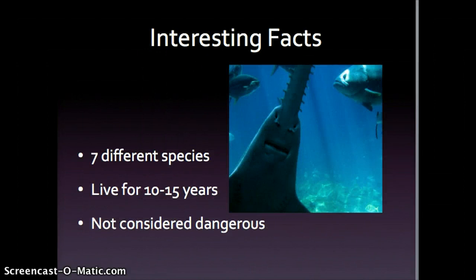There are seven different species of saw sharks: the long-nosed saw shark, tropical saw shark, Japanese saw shark, African dwarf saw shark, short-nosed saw shark, Bahamas saw shark, and the six-gill saw shark.